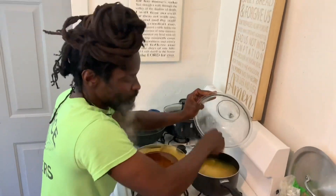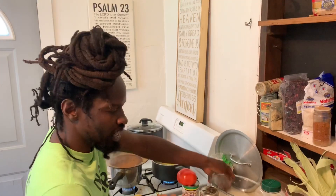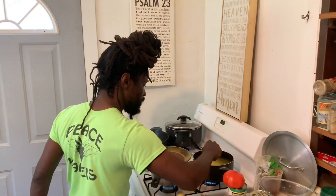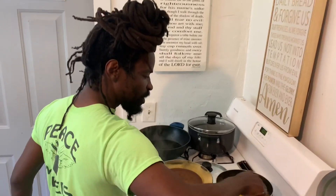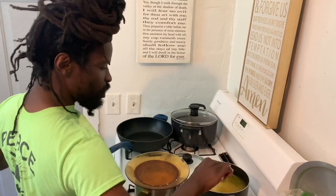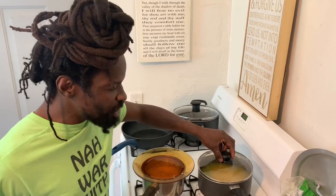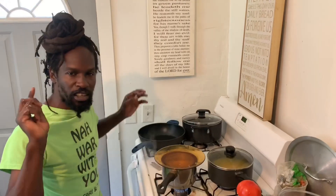Always remember — they say don't use a spoon to stir your rice when the rice is soft. After you pour the rice in, get a fork and stir it around. You're going to leave this rice to cook symmetrically for about 15 to 20 minutes.